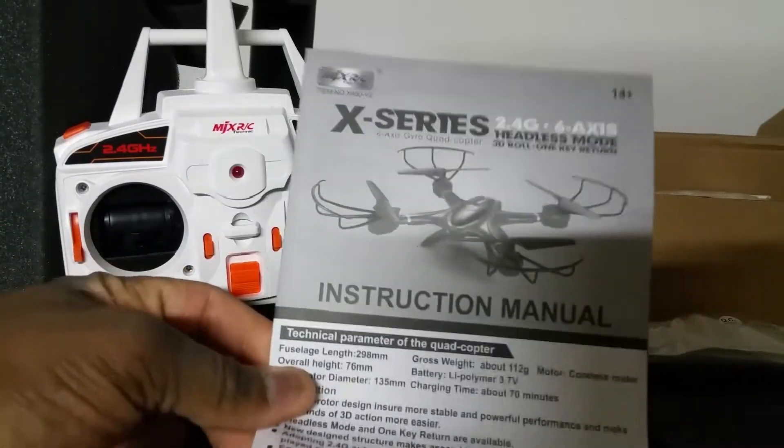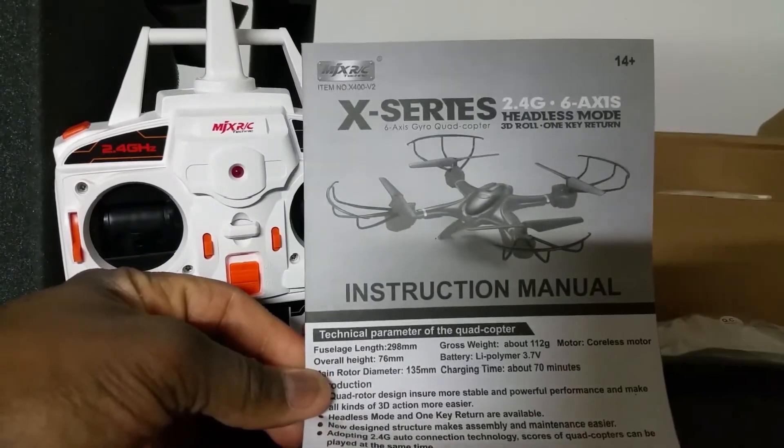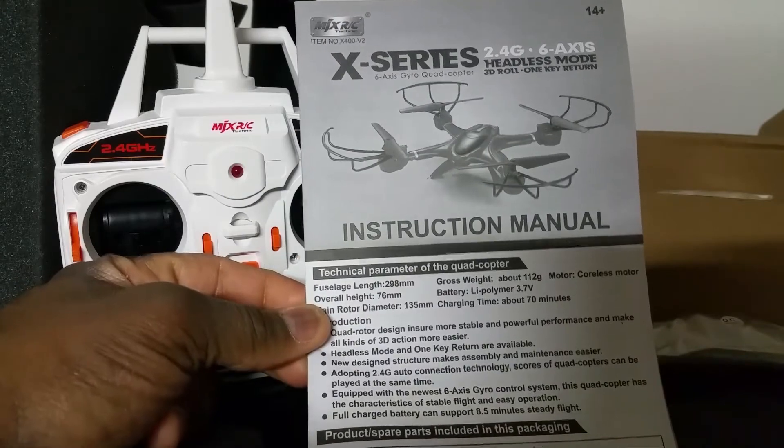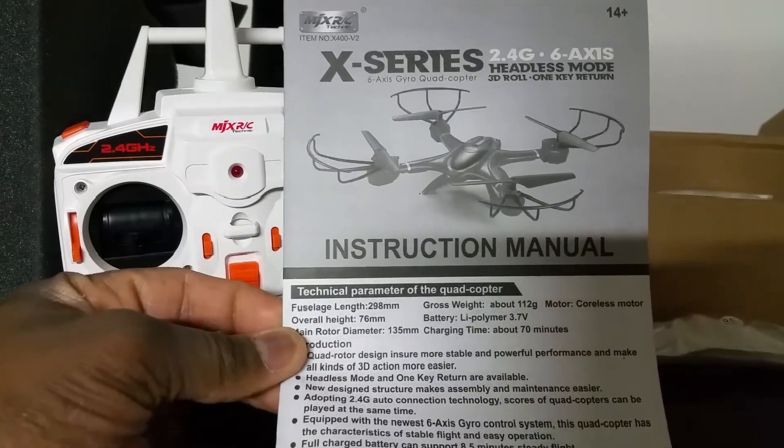That's odd that they took it out of the retail packaging to put it in just this box here. I don't know if any of you other guys received yours like this — let me know if you did.